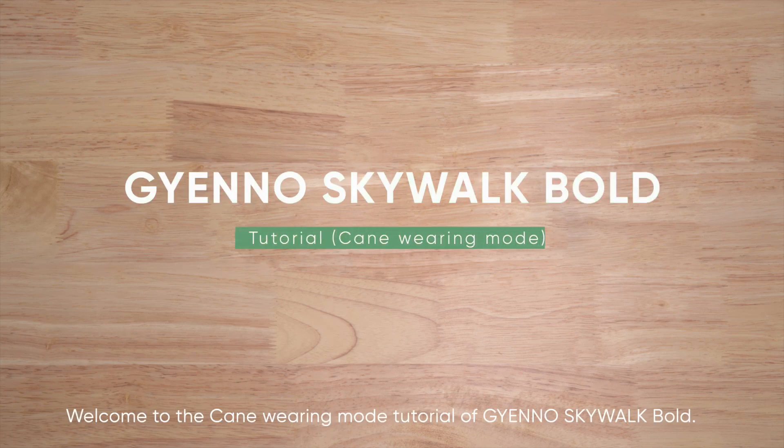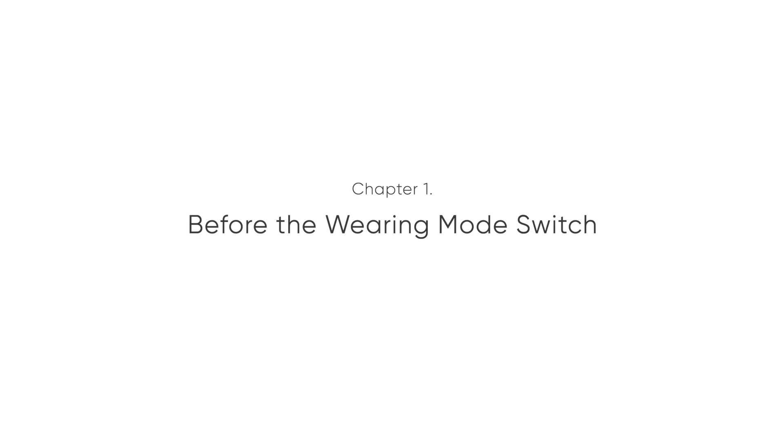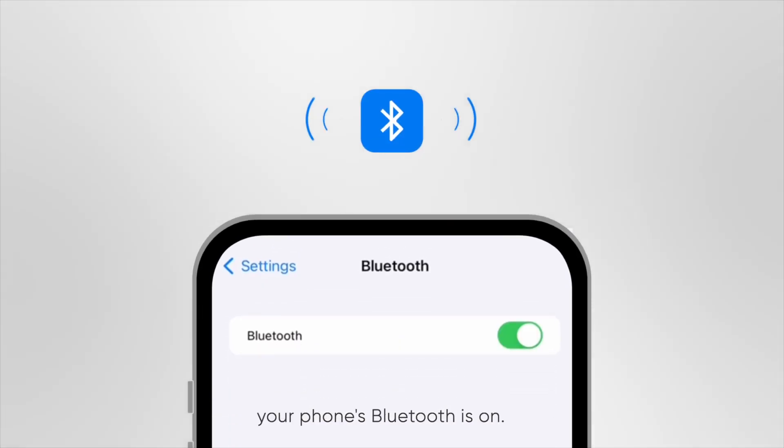Welcome to the cane wearing mode tutorial of Gino Skywalk Bold. Please plug the corresponding parts shown in the video into the charging base. Please make sure your phone's Bluetooth is on.